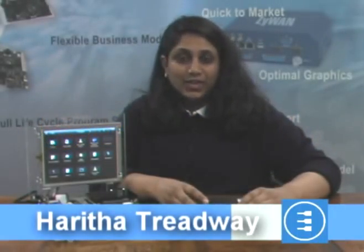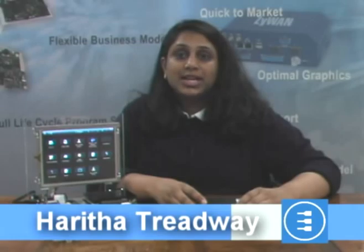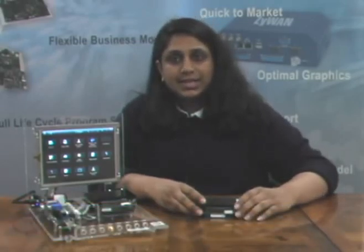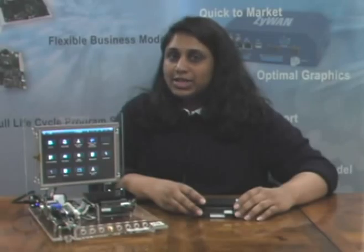Hi, I'm Haritha Treadway, Product Manager at Eurotech, and in this video I'm going to be showcasing Eurotech's ICES embedded platform. Eurotech's ICES is a PC-104 Plus compliant platform that consists of a carrier board with a Eurotech Catalyst Module or Catalyst Module XL mounted on top.